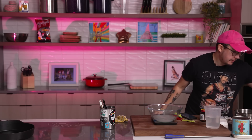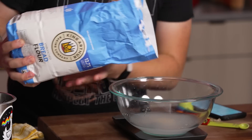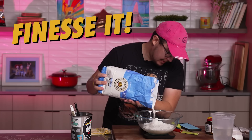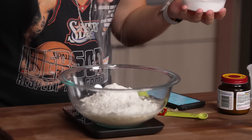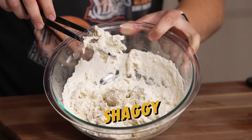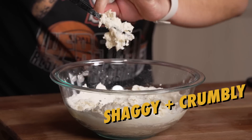Next, we're gonna use flour — 332 grams of this. We're gonna add the salt straight in, 10 grams. And then we're just gonna mix everything together. Once it kind of reaches this shaggy, crumbly phase, I'm just gonna go in with my hands.